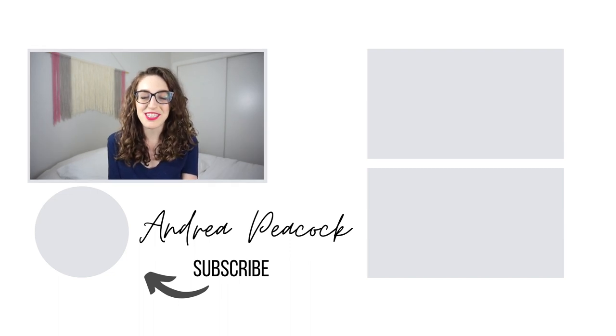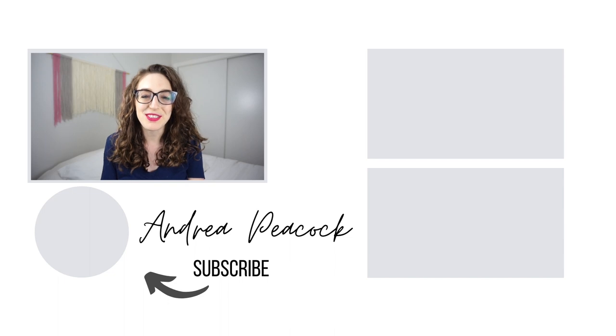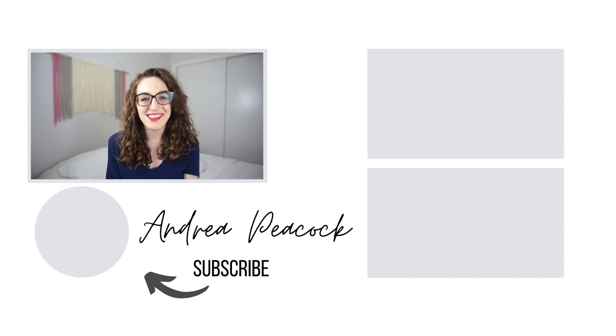Subscribe to my channel and turn on all the notifications so you don't miss out when I post future videos. Thank you so much for watching — I hope you enjoyed all of these spring Dollar Tree DIYs and I'll see you next time!